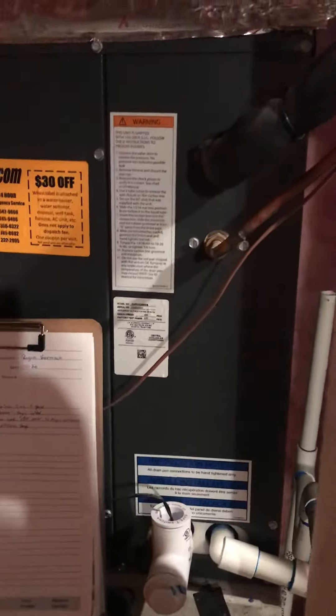Everything else looks good. Returns are plenty big. We're just going to be seven inches shorter on the furnace for the new one. The AC is brand new, so whatever we've got to do to make it look good — I know you guys will.